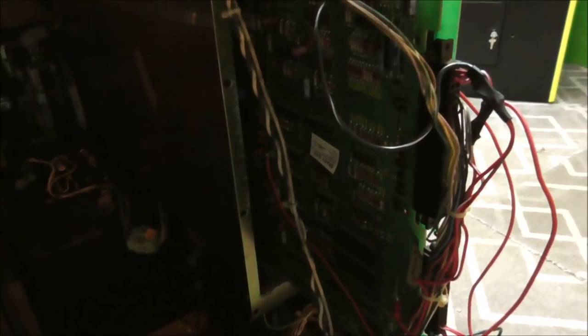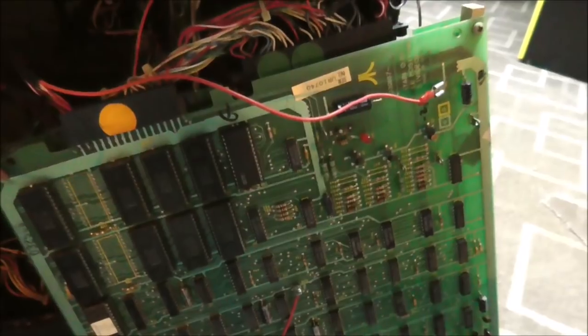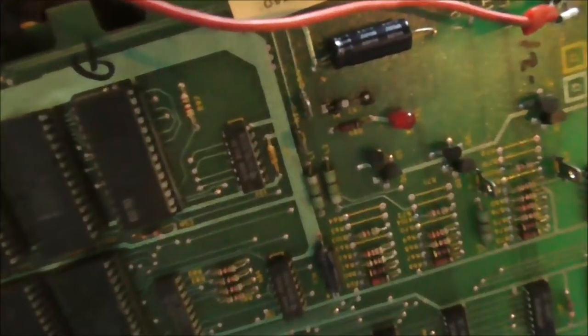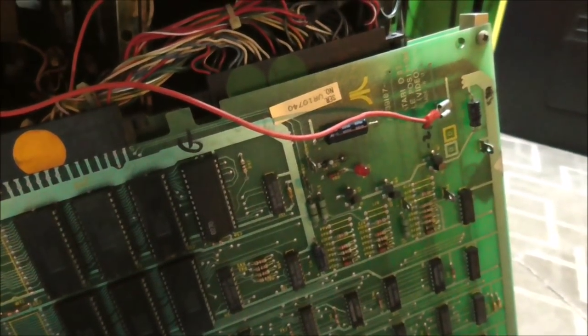So we're to the point now where we're going to pop the thing on with the board plugged in. We already checked the voltages, and we're just going to see if the thing comes up, or if it gives us an error code. Okay folks, I had to pull the board back out because when I turned it on I started smelling something burning. I pulled it out and looked — this CR2 is cooking! So we've got to figure out what CR2 is. Something ain't right. Let's go check that out on the schematics.